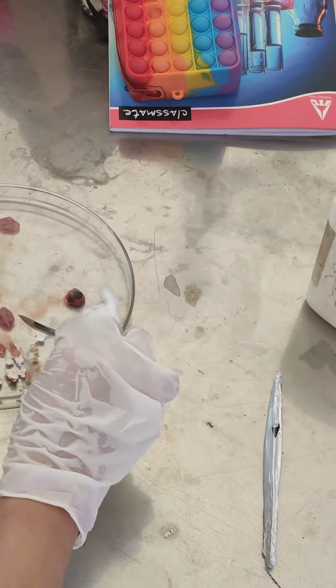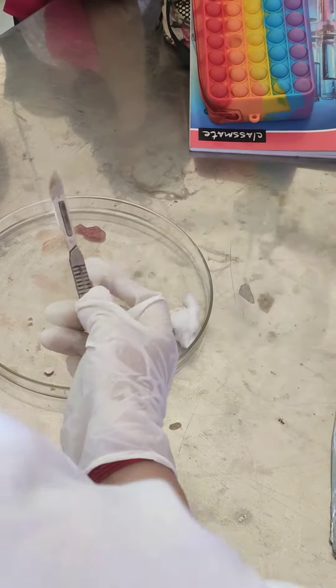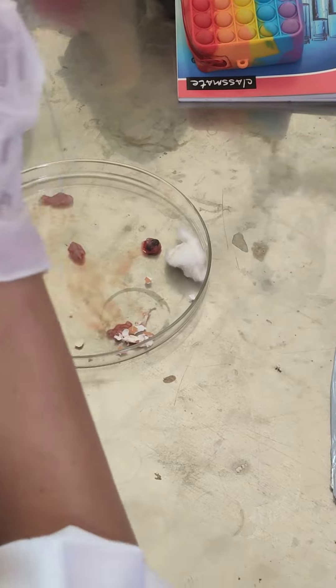And then you can separate the chicken body parts, which you have to separate from everything. Remember, as I told you in class, all body pieces have to be chopped up into small pieces before we give.